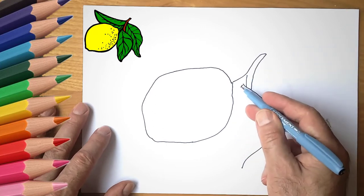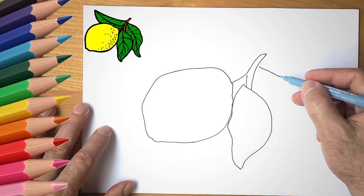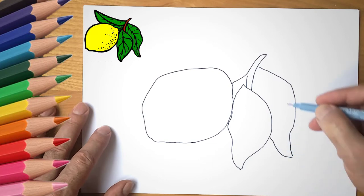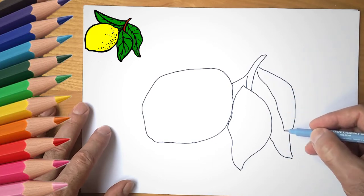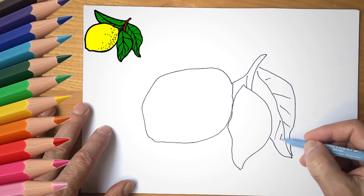Now draw three leaves. They are large and green. Draw streaks on the leaves — each leaf has its own pattern.